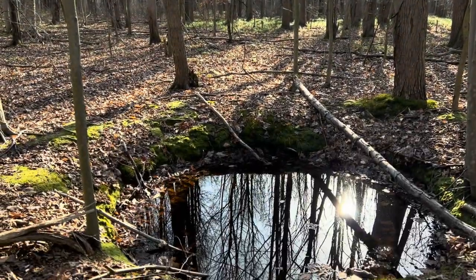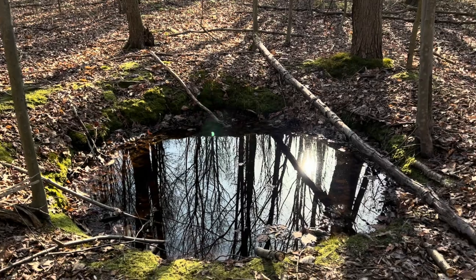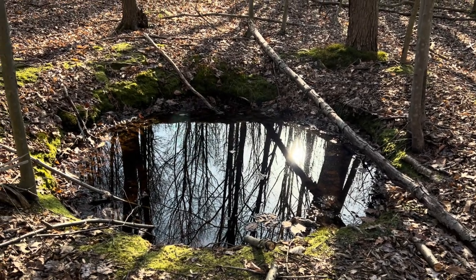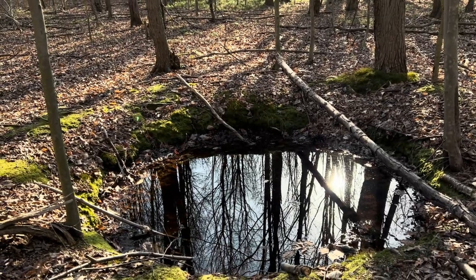There's a pool in the middle of this woods. I feel like I'm in Narnia. If I jump into that pool, where will it take me? Maybe I should draw that and paint it. I think I'll sit down and do that.